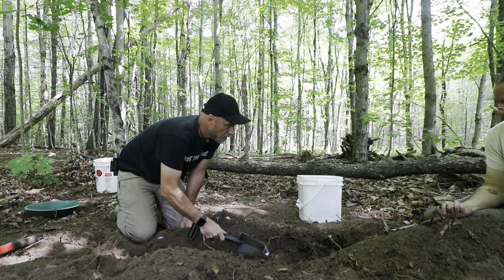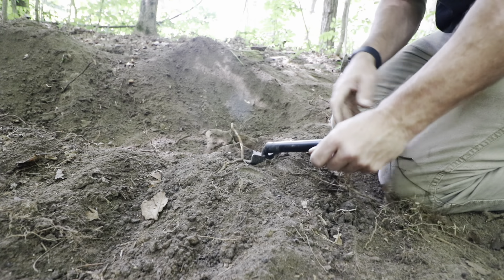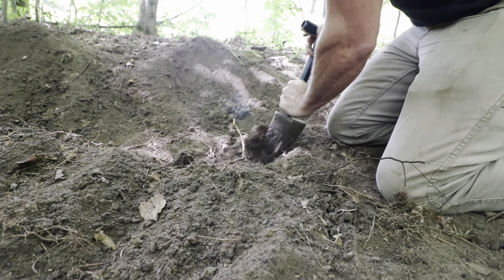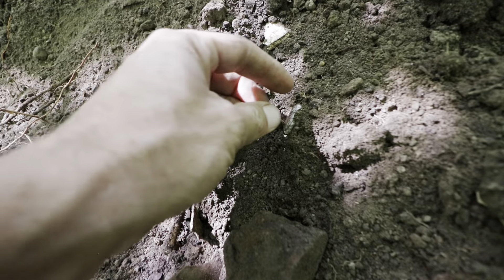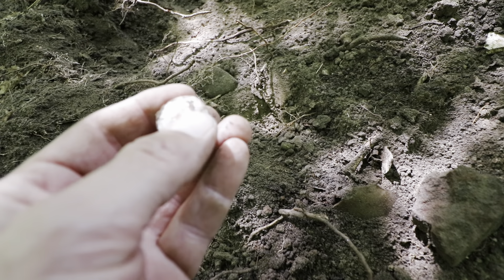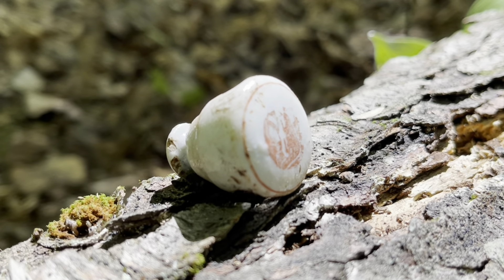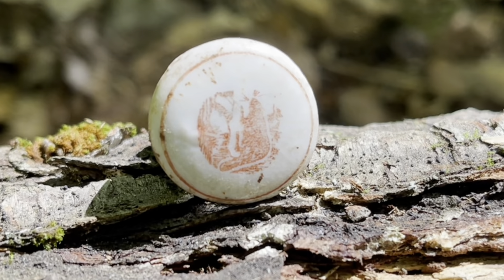Oh there's a rim. Oh what is that? It's a bottle stop with a symbol on it. Yeah, this would have been one of them wired ones.